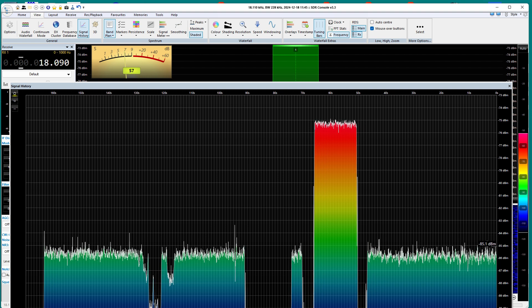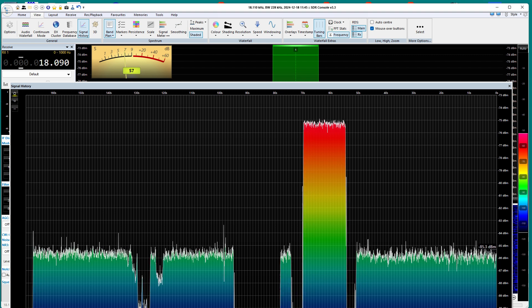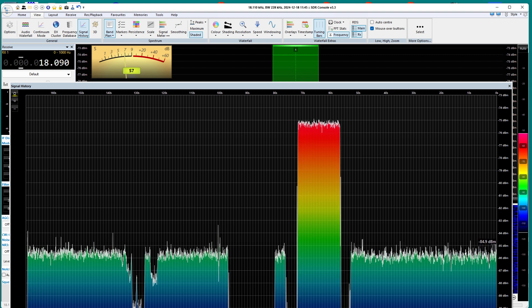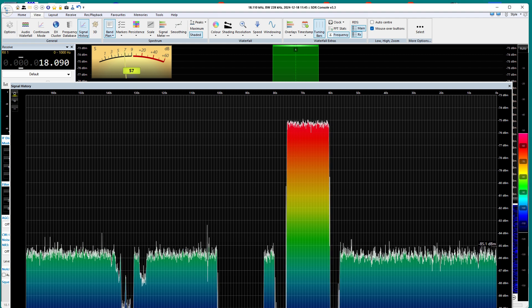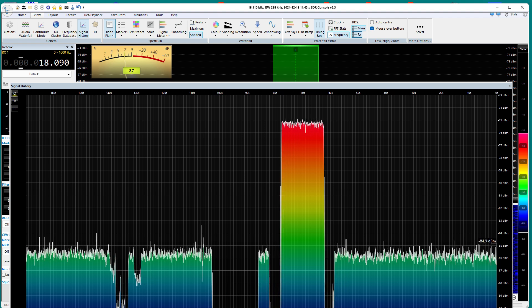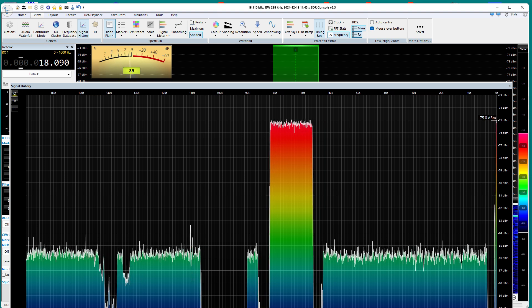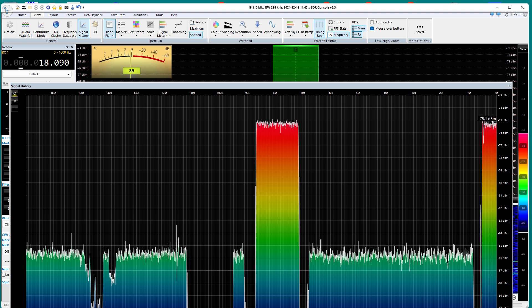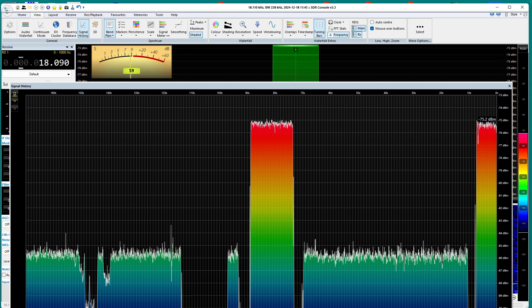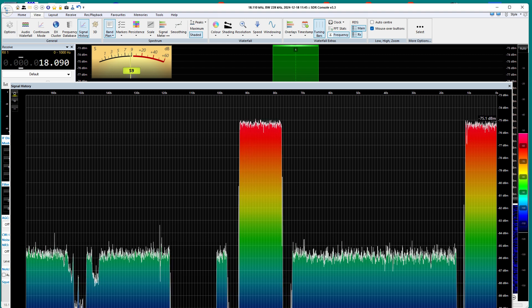I'm going to stop talking and let this run. Hopefully it'll go back to the other lens — yep, there it is. I'll let you watch the path change over time if you care to. Thank you. W1VLF out.